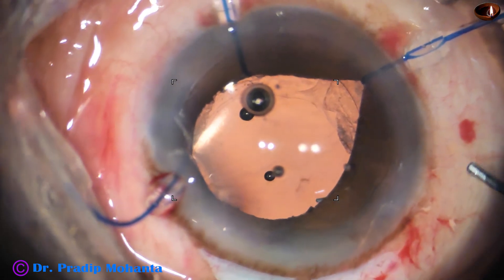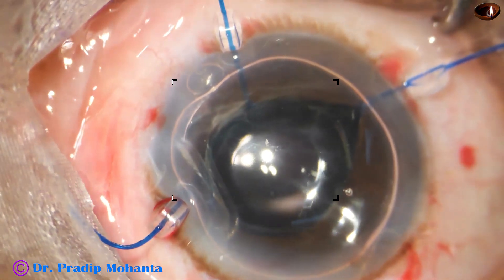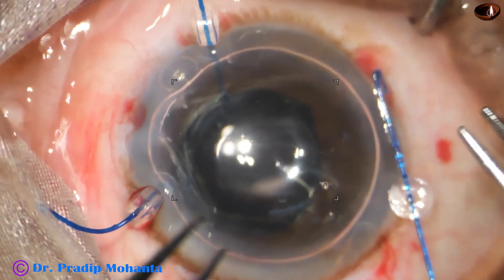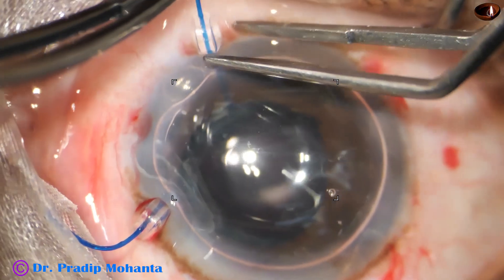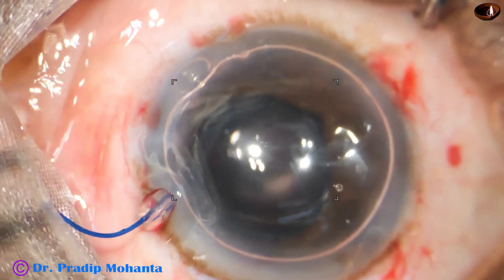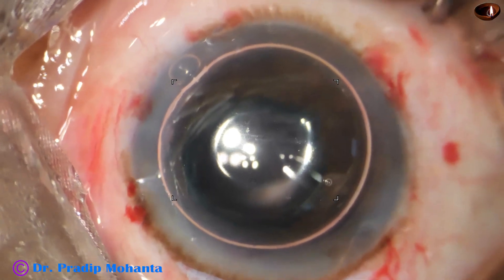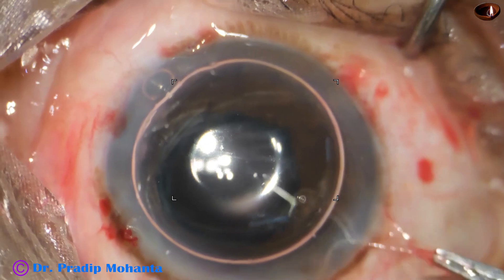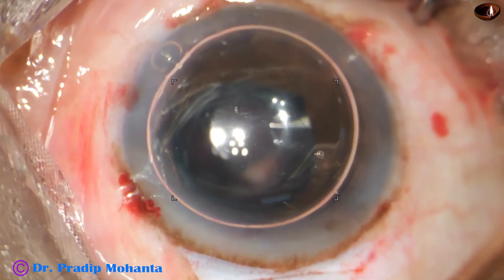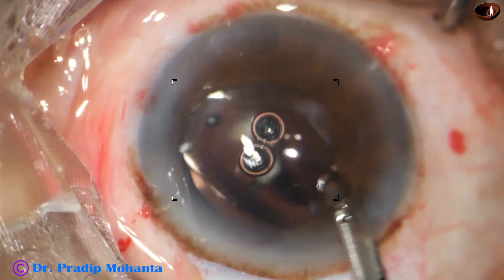This is nice centering of the intraocular lens. An air bubble goes in. Now I remove the iris hook which was at 7 o'clock, then the iris hook at 5 o'clock. See how beautifully we can remove the iris retractors with an air bubble inside — we do not have to inject visco to remove the iris retractors. And now is the final lavage to confirm the lens is very nicely centered.